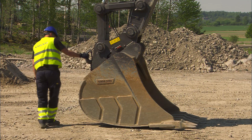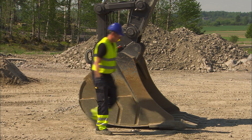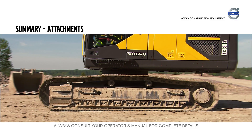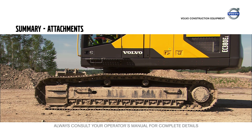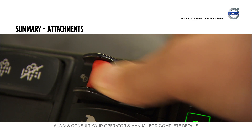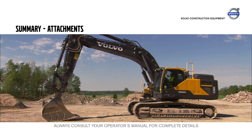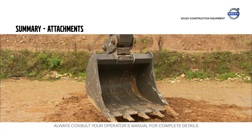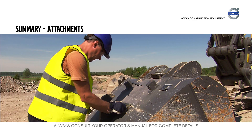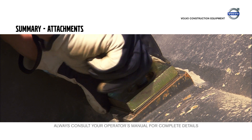It is strongly recommended that you do a visual inspection after having made the necessary adjustments. Place the machine on a flat surface. Press the safety switch in the cab to release the attachment and use the open bucket maneuver to disconnect the attachment. Make a backhand test to ensure that the attachment is secure. Adjust play between the S1, S2, or S3 quick fit and the attachment using shims.